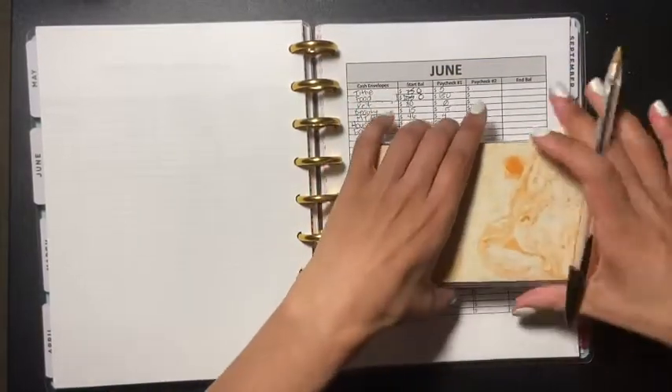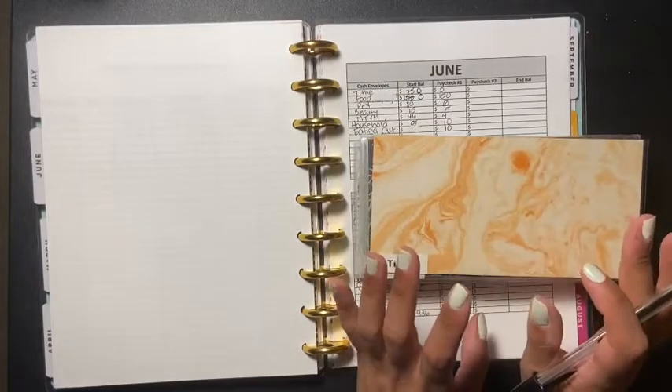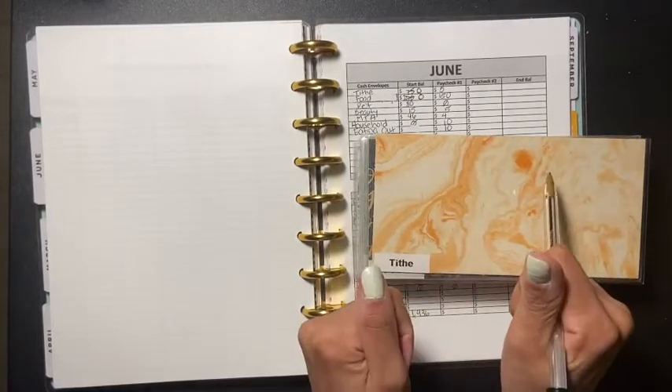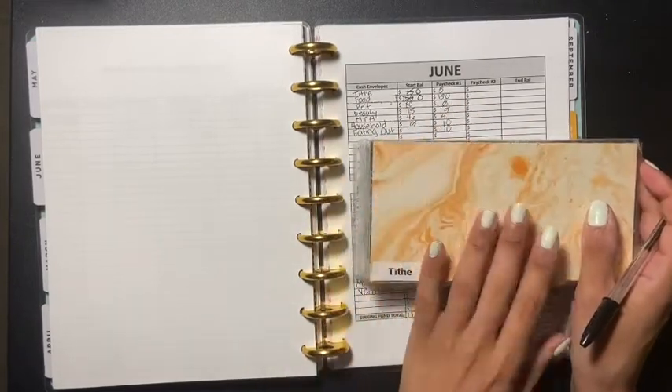Those are all my cash envelopes for my first paycheck of June. If you like these types of videos please give me a thumbs up, don't forget to share and subscribe, and I'll see everyone in my next video.